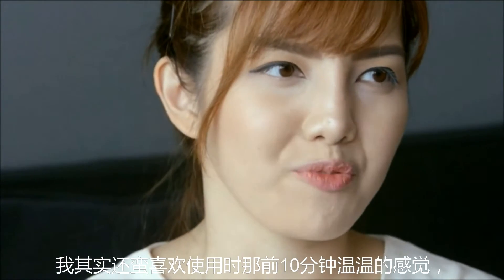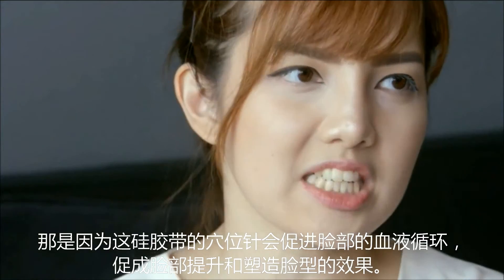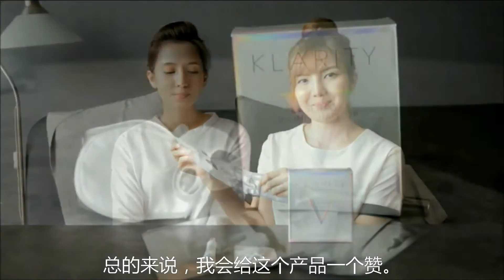I actually kind of like the warm sensation it gives me for the first 10 minutes. Initially I thought it would be very burning, but actually no. The reason is due to the acupuncture points on the silicone belt, which actually improve blood circulation in your face area, causing the uplifting and shaping effect. Overall, I'll give this product a thumbs up.